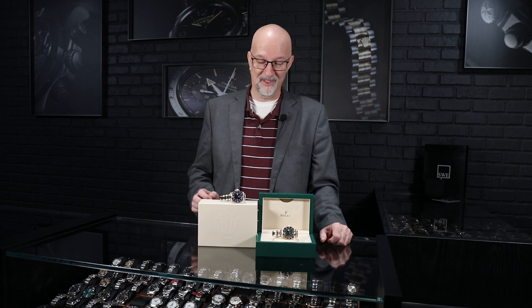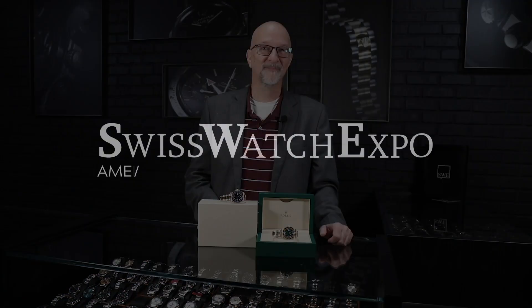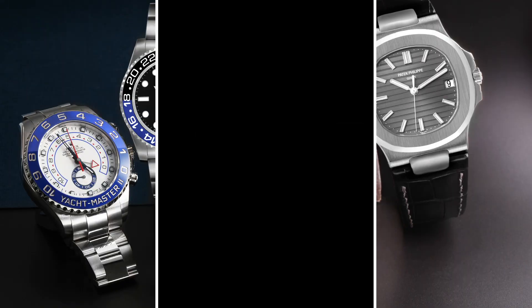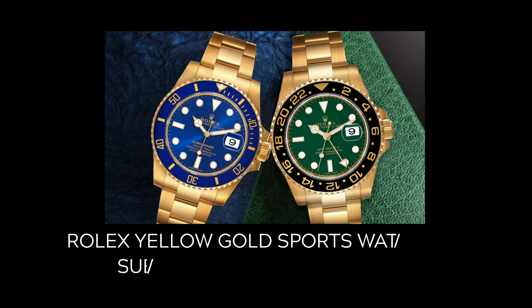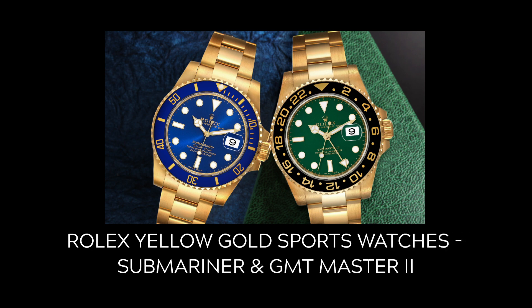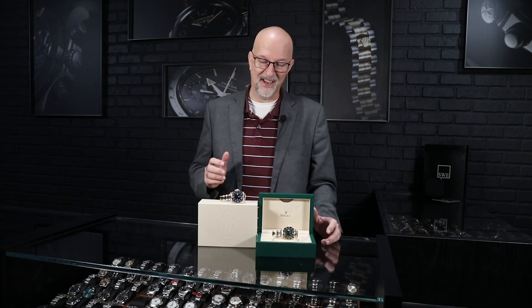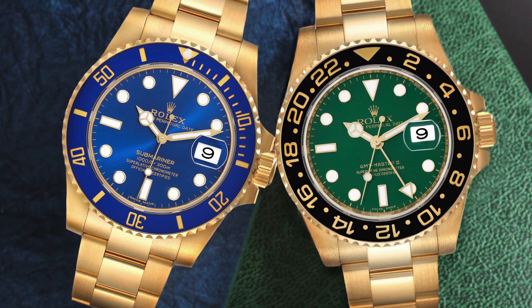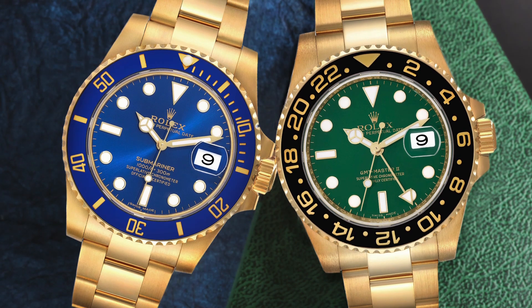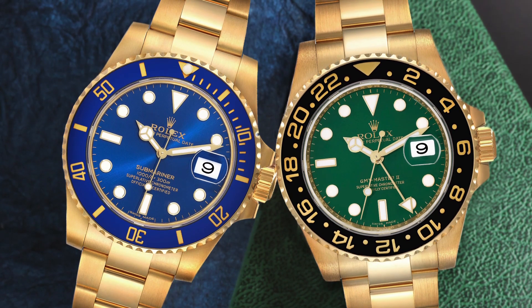Fresh from the showcase at SwissWatchExpo. If you find yourself in the market for an all-gold sport watch with a plain colored dial, I've got a tough choice for you coming up. We have a clash of the titans this morning — both are fantastic watches, especially if you're looking for a really dressy gold version of a sport watch, but you want that fun flair of a colored dial.